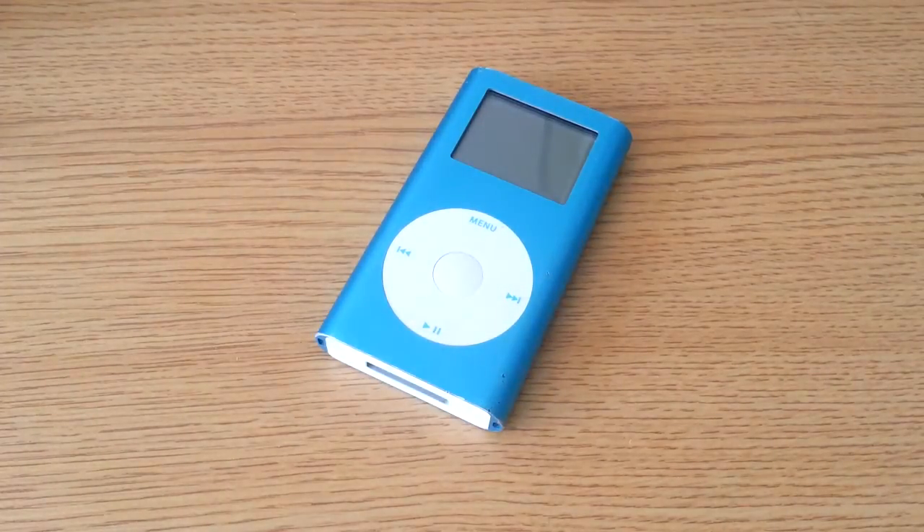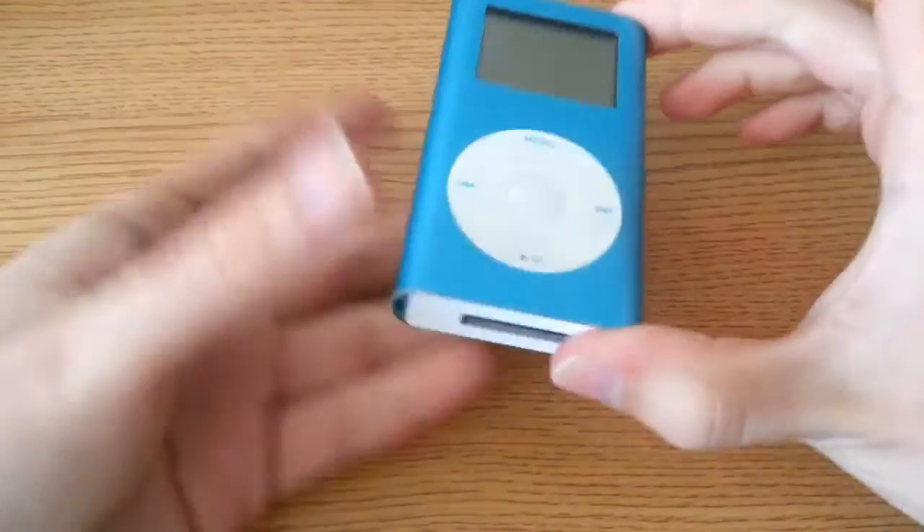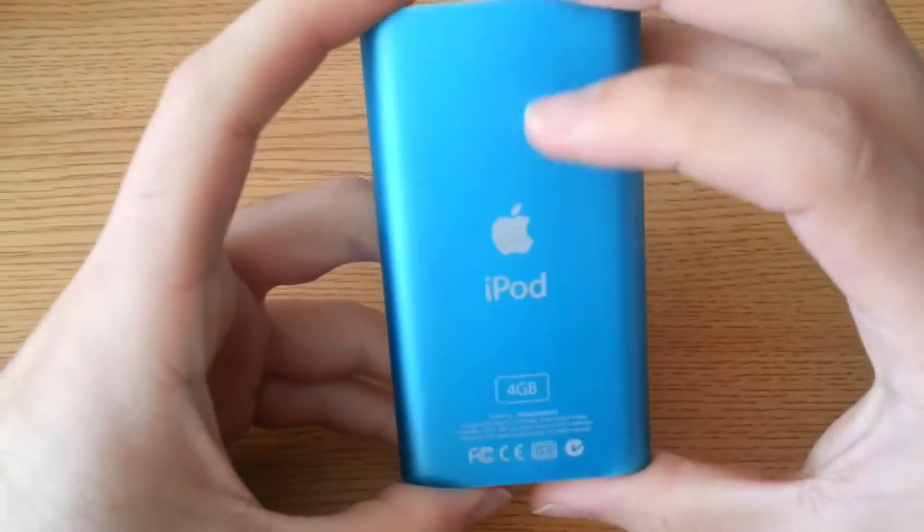Hey there YouTube, this is SJM4306 and I have another exciting episode of TeardownTube. As you can see, this is my old 2nd gen iPod mini.